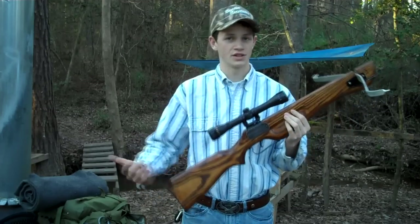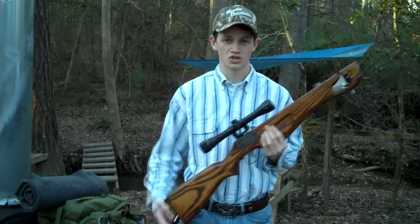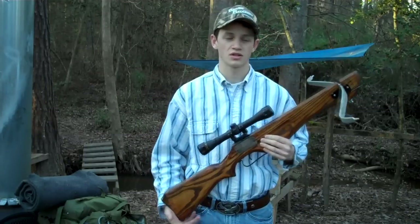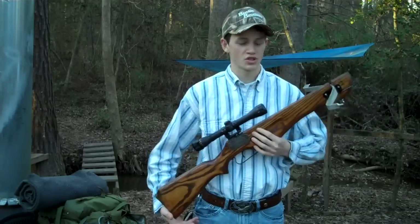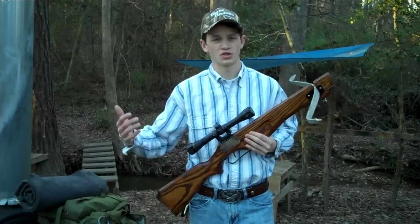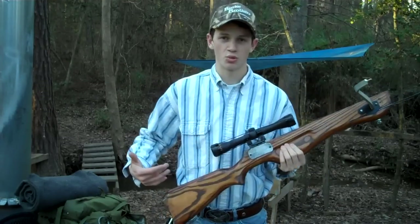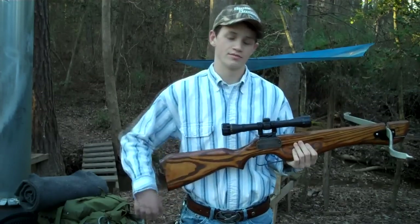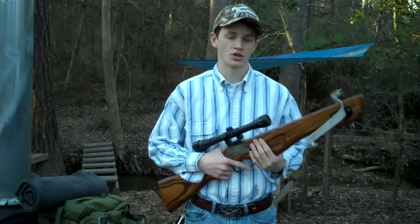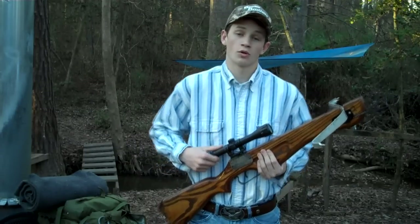I didn't have a whole lot of response for the first two videos, so I apologize that part three took so long. I gauge what videos I do based on the response, and since I didn't have a lot of response for this, part three was a long time coming. But I'm going to end up using this crossbow in a couple other videos down the road, so I figured I'd go ahead and shoot part three and show you the finished product. I know there were people very into the series, and I sincerely apologize for the delay — but I go where the people want to see me do stuff.